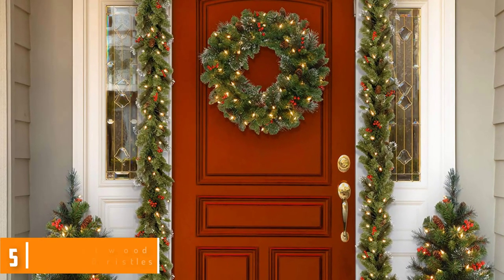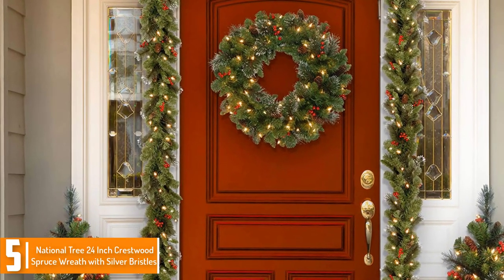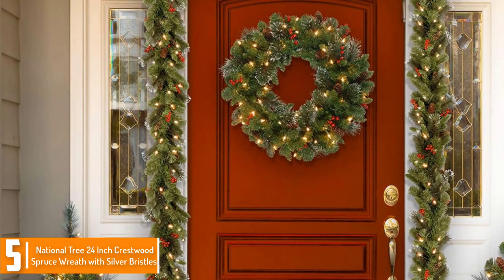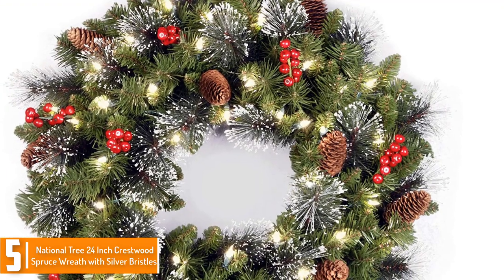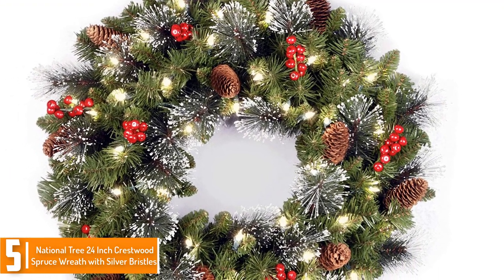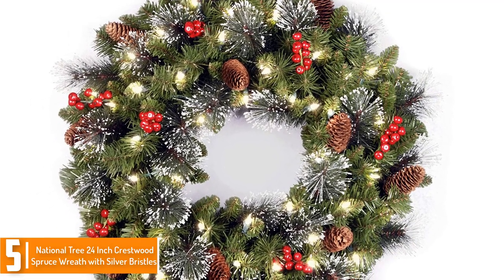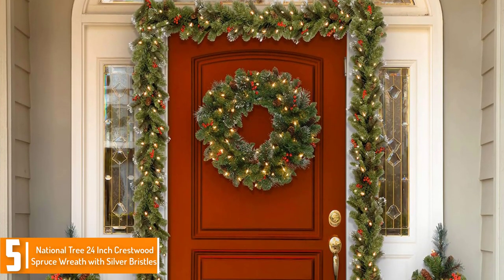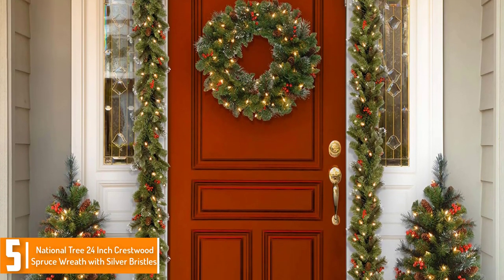Starting at number 5, we have the National Tree 24-inch Crestwood Spruce Wreath with Silver Bristles. This National Tree wreath is a fantastic find to spruce up your Christmas decor. This 24-inch wreath is designed with branch tips, pine cones, and berries to complement your Christmas adorns at home. A dash of snowflakes on the tips additionally provides a wintry feeling for the season.